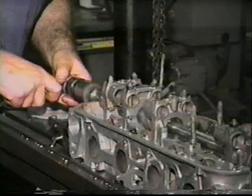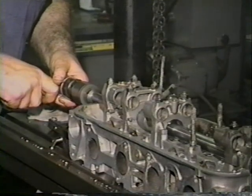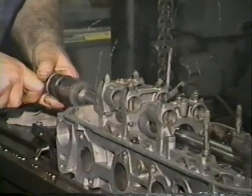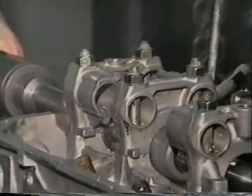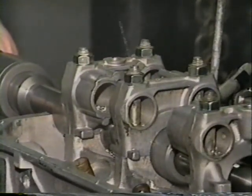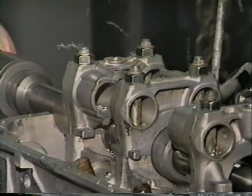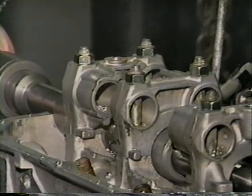Let's look at a typical line boring process using the Quick Bore. Because the Quick Bore can be used with an ordinary shop drill running 500 to 600 RPM, no special drive mechanism is necessary. Excessively warped cylinder heads should be straightened before line boring.